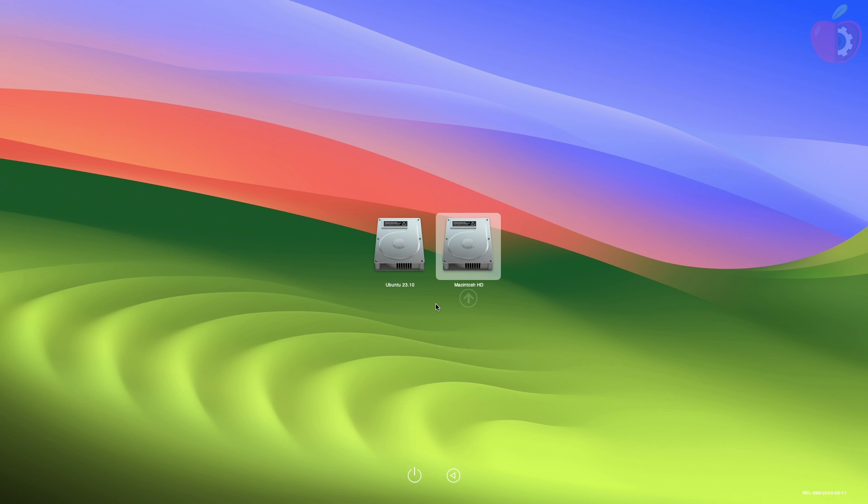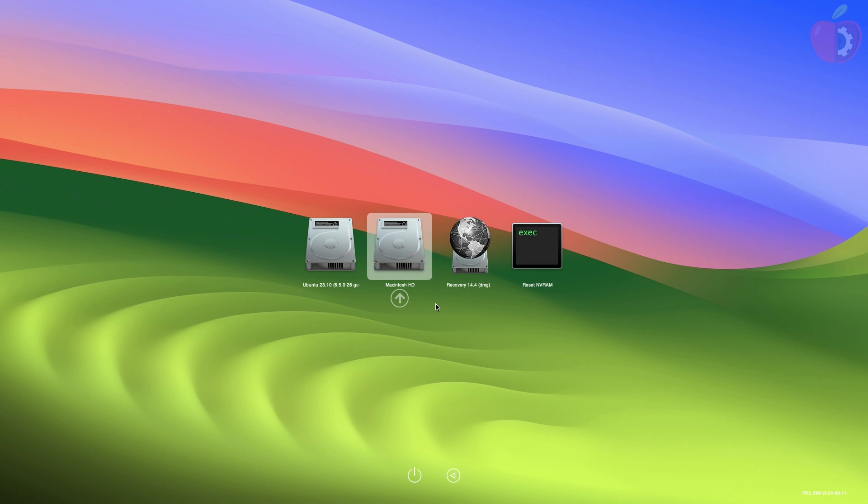Now in OpenCore Picker, you'll have the boot entry for Ubuntu as well as macOS. Let me show you that the configured dual boot is working perfectly.